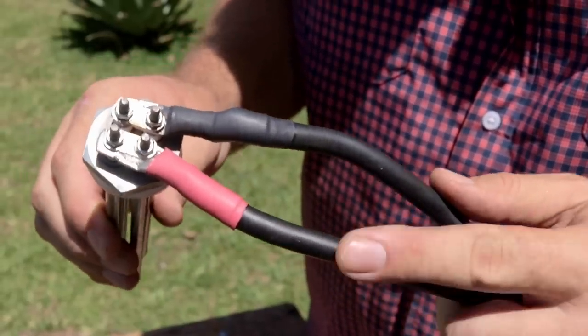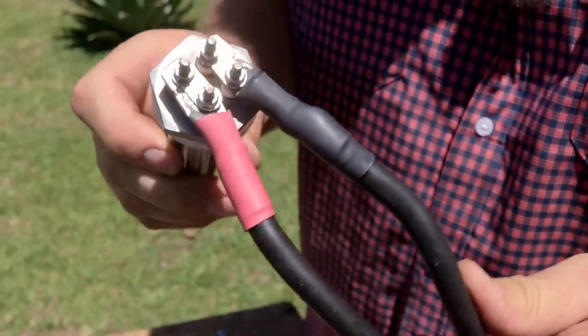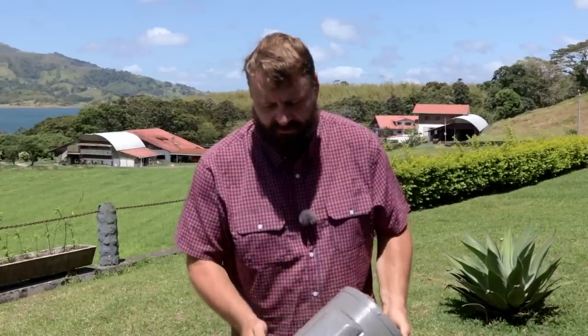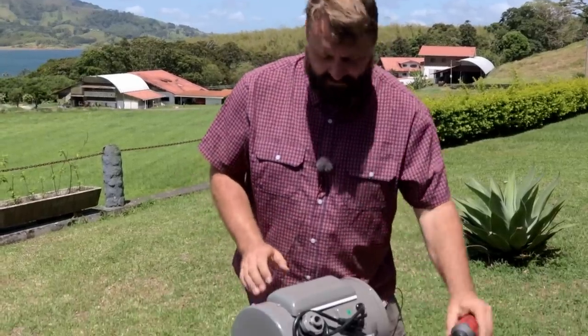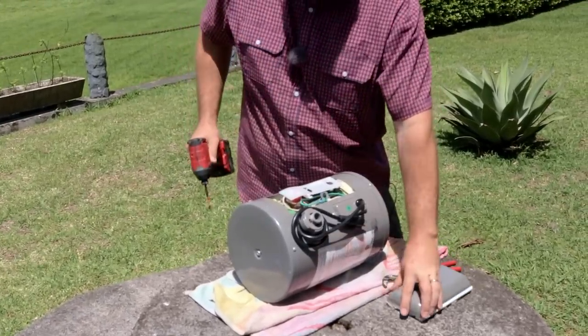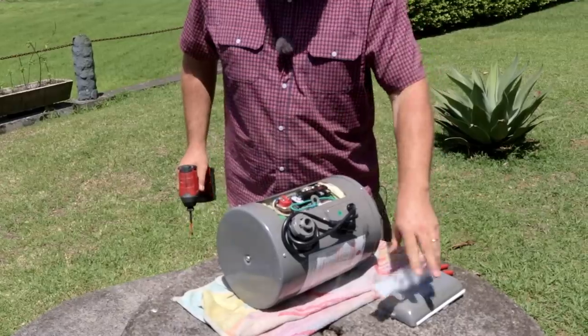There are the welding cables terminated onto the water heater element — that's about how that's going to look. Next we'll open up the old water heater and remove the original 120 volt heater element and the power cord. This is going to come in handy in our next video.